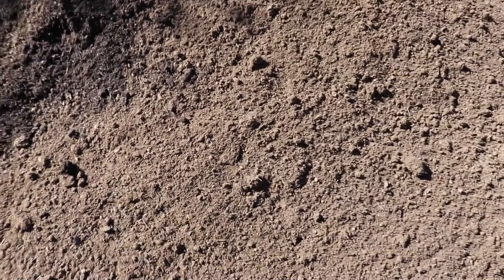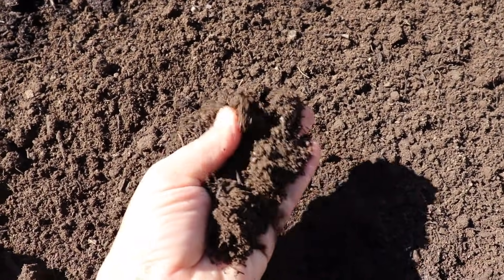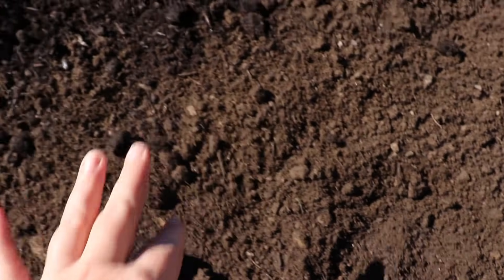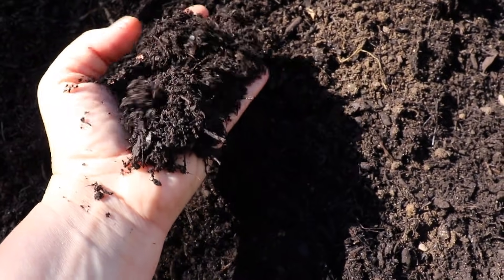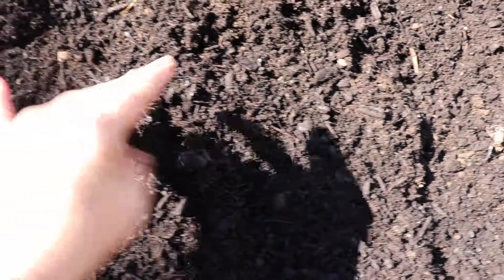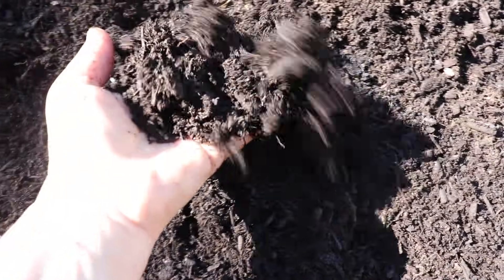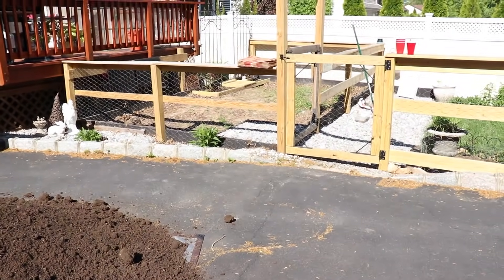Oh my god, I'm so excited! Okay, so this is screened topsoil — super, super good quality — and right here is the compost. Look at this! I'm going to smell it. So all of this needs to be mixed together, and the reason why I'm mixing it is because if I plant directly into the compost, I'm going to burn the roots of my vegetables. This big pile right here is going to get moved all the way in there.